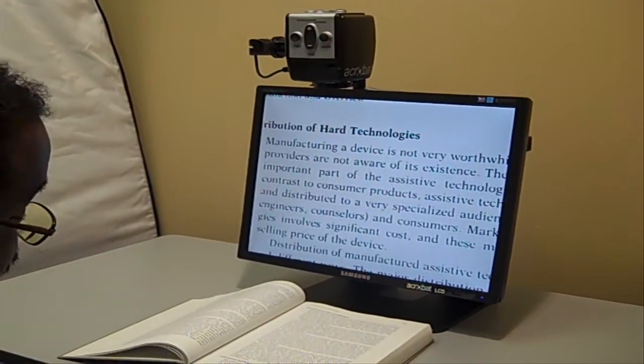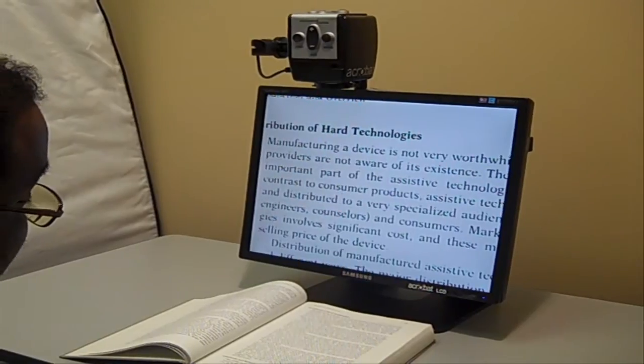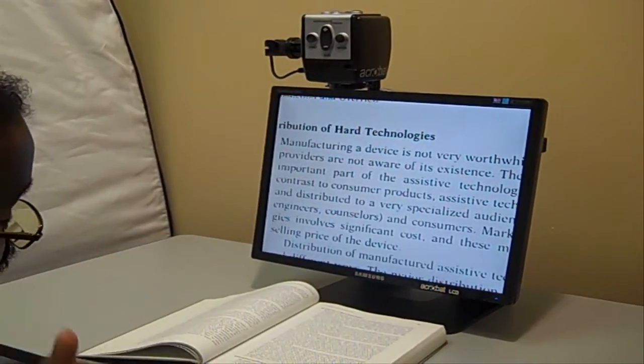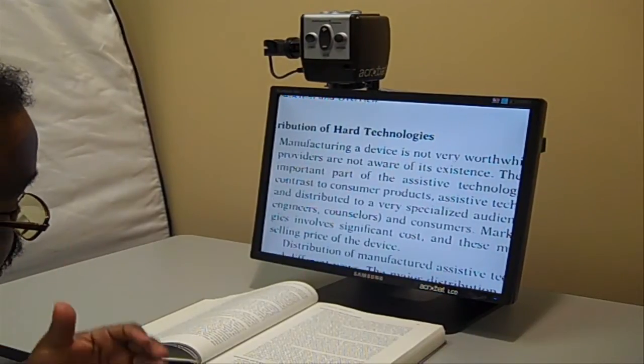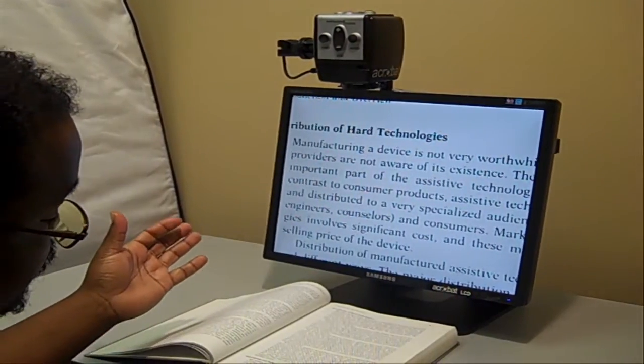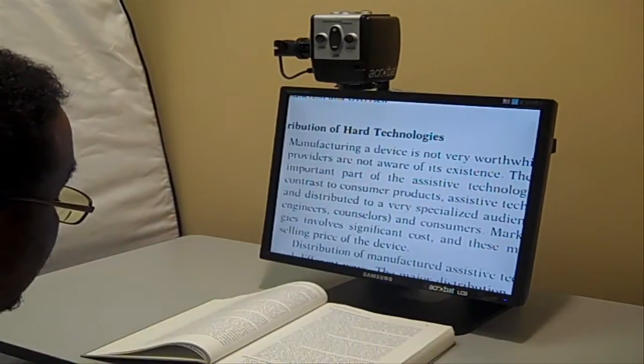I really love this piece of equipment. It's very portable. I can take it to class with me, take it to church, anywhere I need to go where I need to do some type of reading or looking at materials — looking at the text, the blackboards, or any of those types of things.